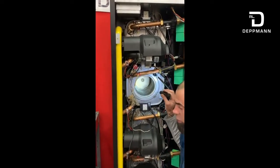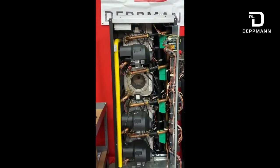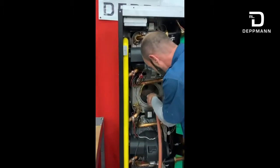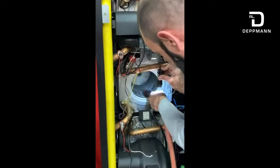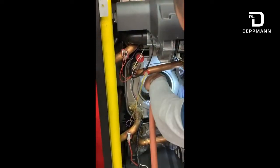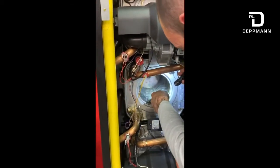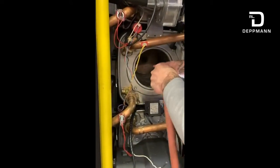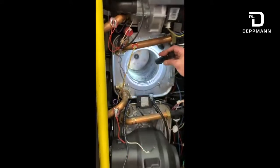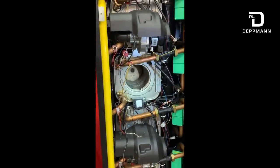Once it's all clean, wire brushed out, vacuumed out, blown out — typically I like to take my garden hose and put a little bit of water in here. You gotta be careful and slow about this, but I would just put a little bit of water in here and make sure it's all draining down. Get everything all flushed out. This will all go down into my acid neutralizer where I can then flush all the debris out and clean it out. Once I've rinsed everything out and I'm pretty good on the heat exchanger side.